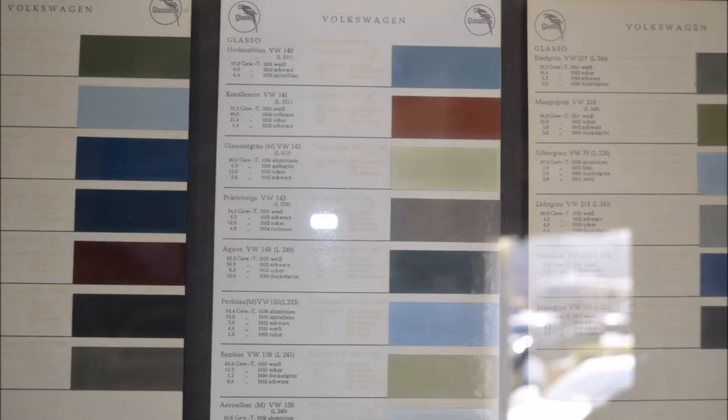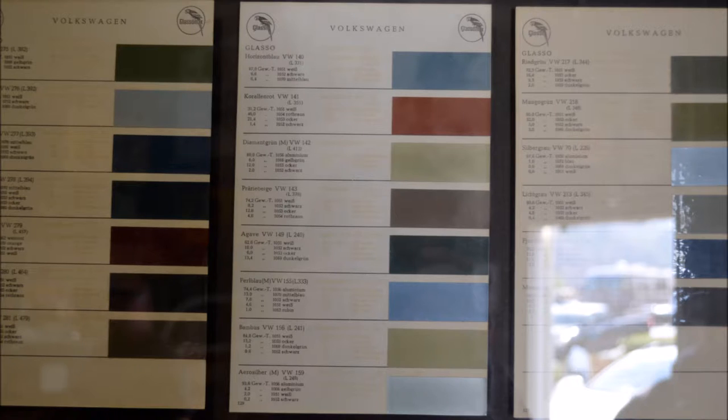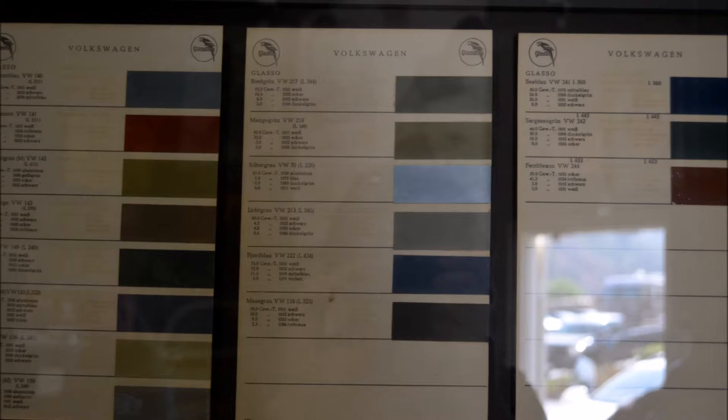drive to Wilsburg West real quick to see what the formula of the paint color is in Glassomax — or Glassorit as people say today — but the real name is Glassomax, and these all say Glasso on them. So anyway, just thought you guys might find this interesting: original formulas, original paint colors for VW. Cool.